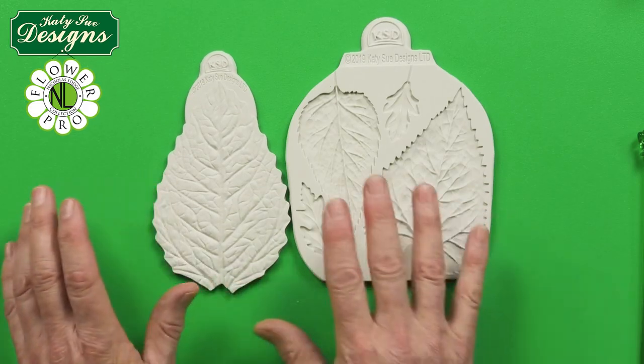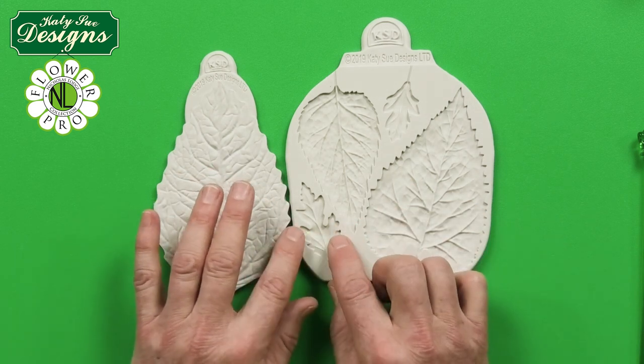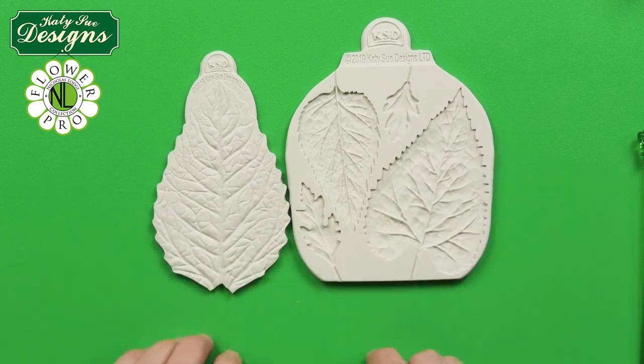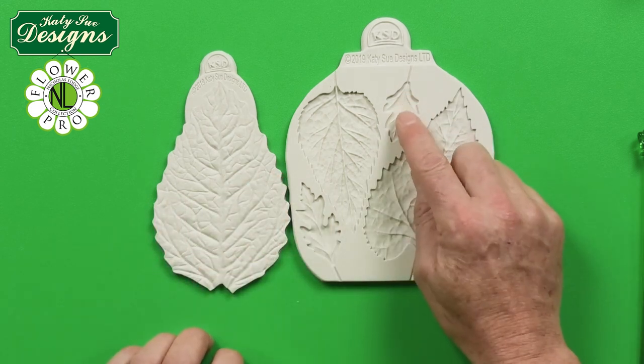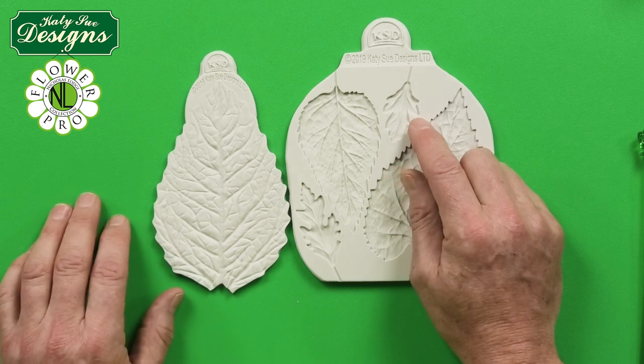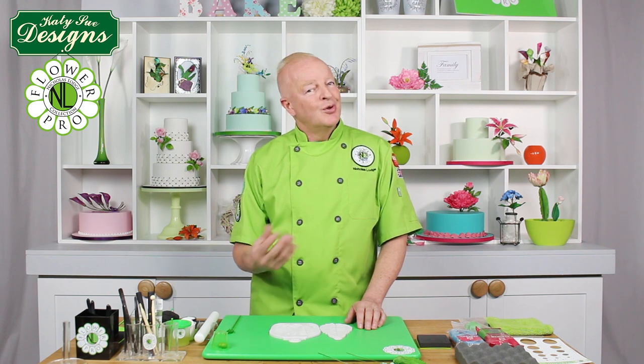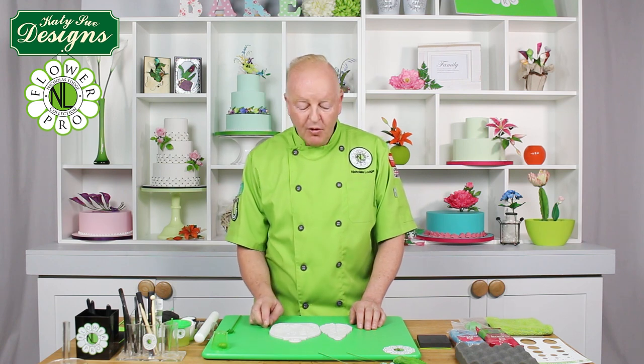This is obviously for sunflower leaves and daisy leaves, but also for other leaf types like anemones and poppies. For those in the UK, hawthorn is popular in the autumn fall time and this is like a hawthorn leaf shape as well. So with a little bit of imagination you can look at all the various options you have for foliage.